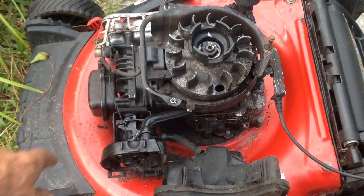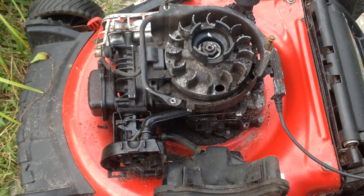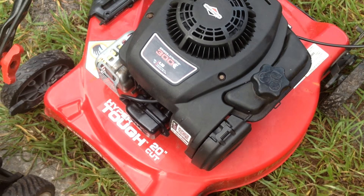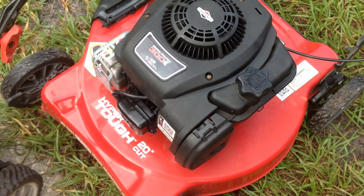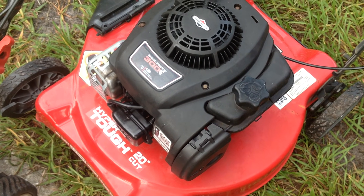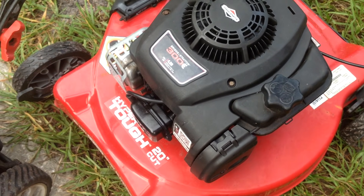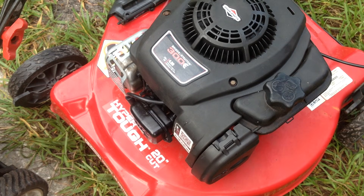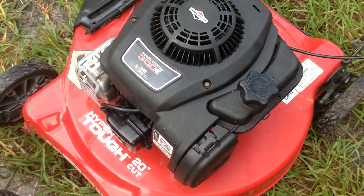It doesn't matter what the beauty ring says — if it's a Craftsman, Murray, Troy-Built, whatever, Hyper Tough — they're all going to be the same. Automatic choke, priming unit, anything that resembles this is going to have that metal tab to make your adjustment. Hope this helps. Appreciate you coming out and checking out this short video. I got to get back to work. You guys have a good day today — like and subscribe, appreciate all my new subscribers. Have a great day!